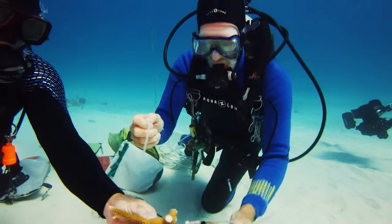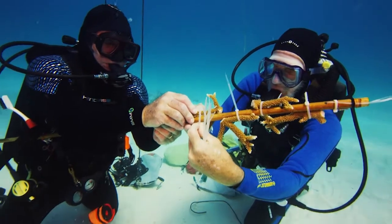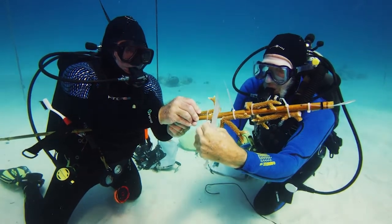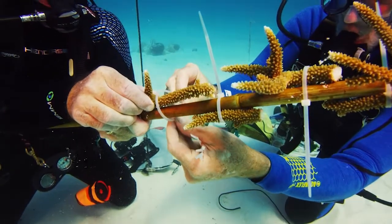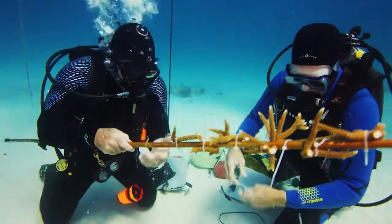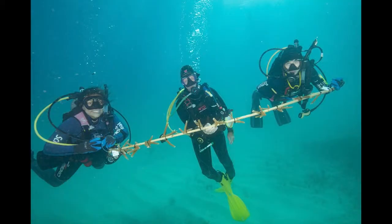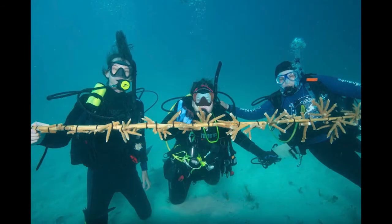Bamboo is one of the nursery structures we've been experimenting with. The beauty of bamboo is it's strong and holds up for a couple of years, but it'll eventually rot and fall away, which is what we want. We get large fragments of coral, whether Staghorn or Elkhorn, and cable tie them to the bamboo rod. The coral will wrap itself around the cable tie and the bamboo rod within a year, and all you'll see is coral — the bamboo and the cable tie will be completely encapsulated by coral.